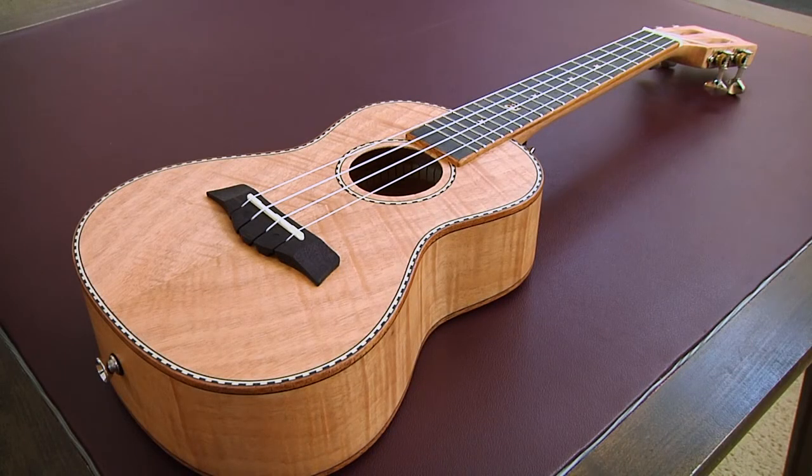Overall, this is a gorgeous ukulele, and it sounds just as good. It's one of my favorites to play. Thanks so much for watching All Musical Matters — we'll see you next time.